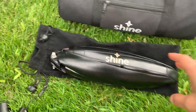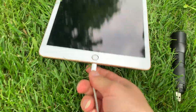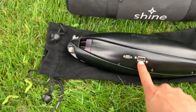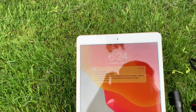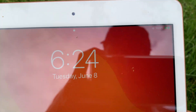So now we're gonna charge a tablet here. I'm gonna plug in the cable into the tablet. I'm gonna come back here to show you the USB-A port, and there you go — Shine's internal batteries are now charging the tablet. It's already at 100% but you get the idea.